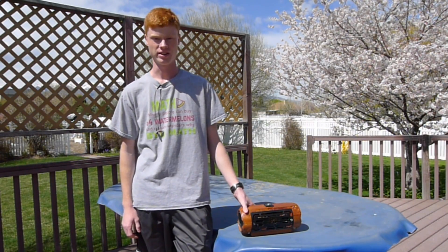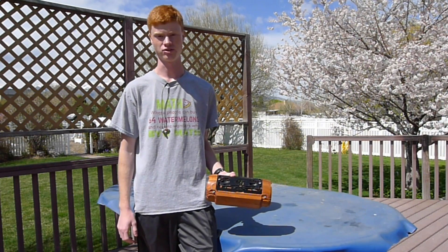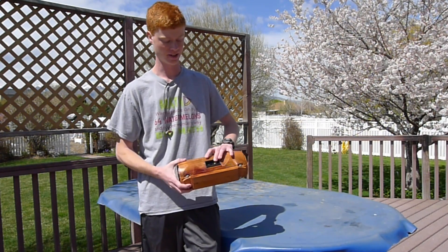Hey, I'm the basement engineer and today I'm going to be showing you how I built this Bluetooth speaker. We'll do some sound tests and show you a little bit about how I built it and how it works.